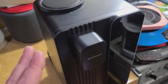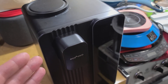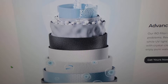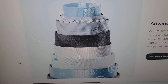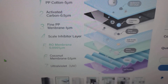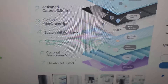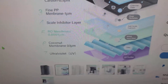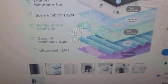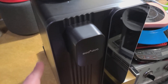Reverse osmosis is a high-pressure water filtration system, so it needs a pretty stout water pump to push through all the membranes. Looking at what's inside the filter: we have cotton, activated carbon, what I wonder is PP for polypropylene, a scale inhibitor layer — which makes sense because it's easy to clog RO membranes — and then a coconut layer. The UV is actually in the filtered output tank.